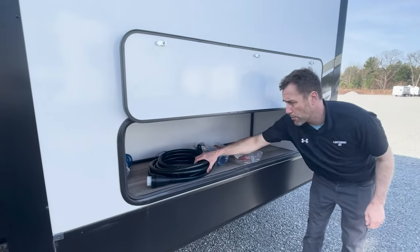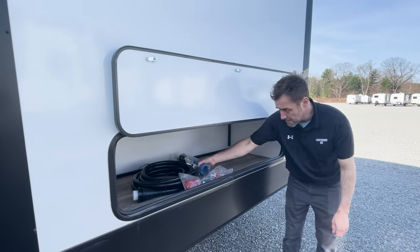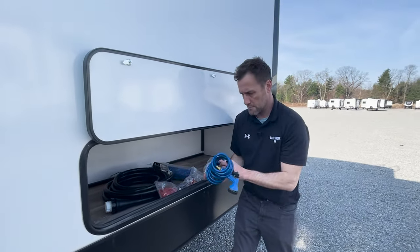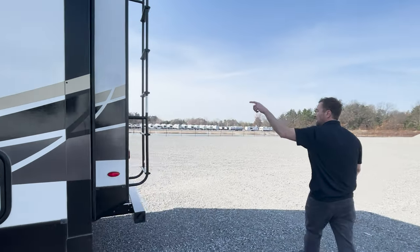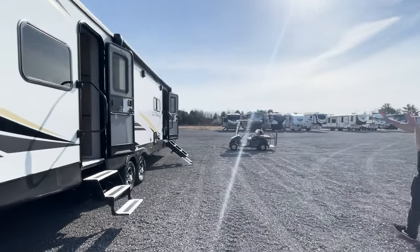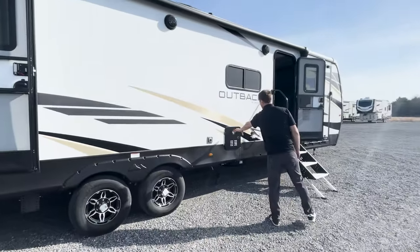We have your 50-amp power cord, 50-to-30 adapter, 30-to-15 adapter, sewage hose, and sprayer. Round to the back, we have your ladder, prepped for a backup camera. Back around to the front side, we have the dual entry with solid steps in the main entry. This here is your exhaust, and this is your hot water heater.